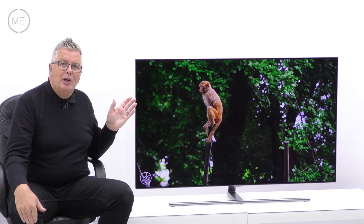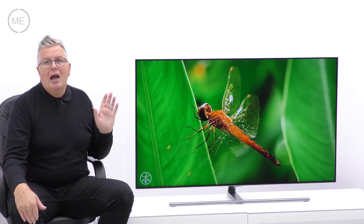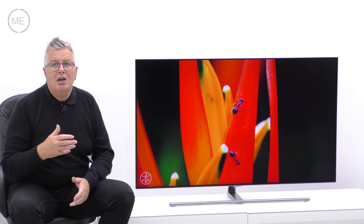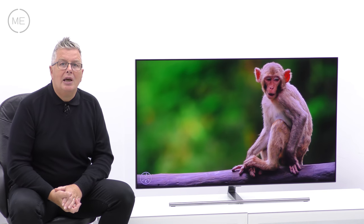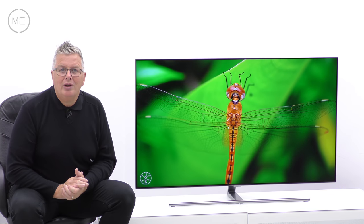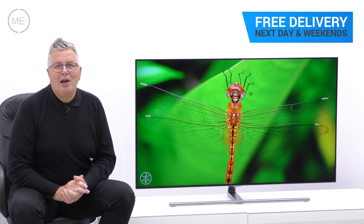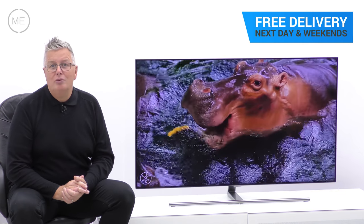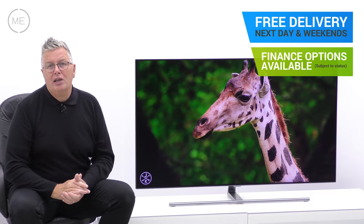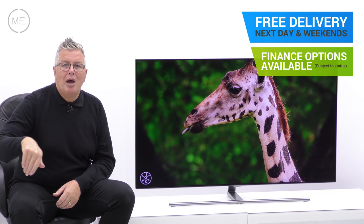This great looking high quality TV has numerous features and it has to be one of the brightest TVs currently around, with impressive crystal clear colour. It's great for sports, action and gaming. You could have one in your home tomorrow — free delivery with a two-hour time slot from Marks Electrical, next day and weekends included. Just click on the link in the description panel below to order one right now.